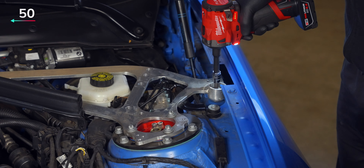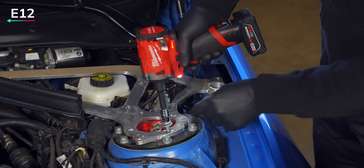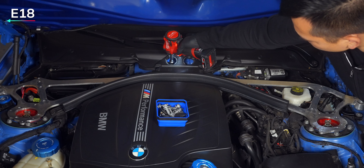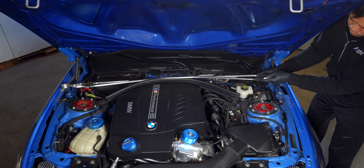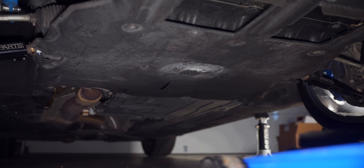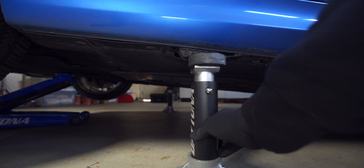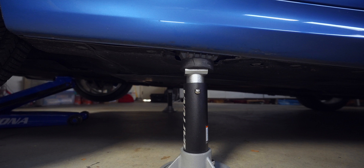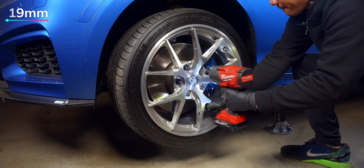Now we can loosen the lateral T50s, the E12s at the strut tower, and the E18s at the top so we can remove the aluminum brace — just be mindful of the positive battery terminal. With the engine bay prepped, let's go down and jack up the car and secure it on jack stands before removing the wheels. It's best to have both sides up so that no preload is introduced and we can ensure both sides are set to the same height.